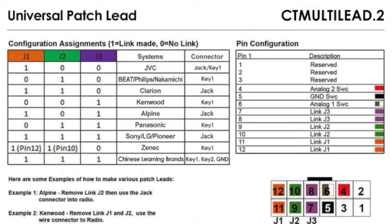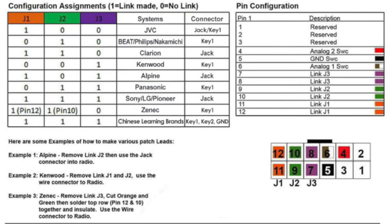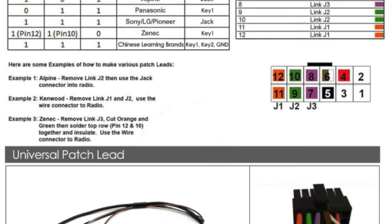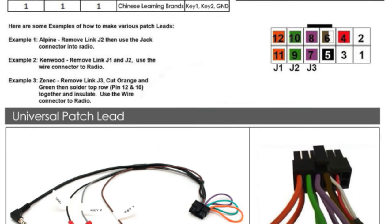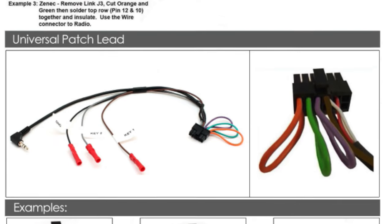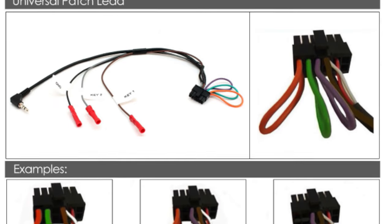Please note that the instruction manual supplied with your product will be an important part of the installation process, as it contains detailed images and tables which will explain the wiring configuration of the Multi-Lead Point 2. We recommend that you keep the manual to hand at all times.